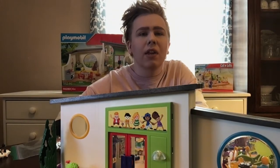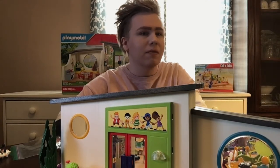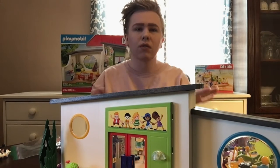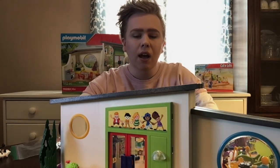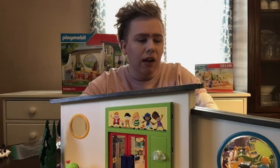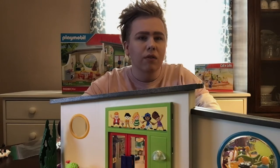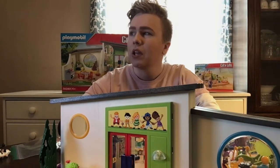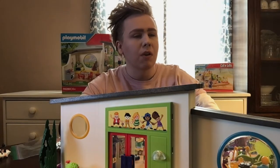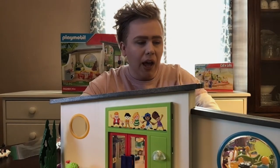Hi everyone, I know it's been a while and I wanted to make a video. I haven't really been collecting too much lately — well, Barbies anyway. I go through phases; I don't know if other collectors do that, where for a few months or more you just don't collect anything and you're content with what you have, or you're just not feeling it.